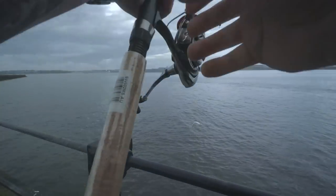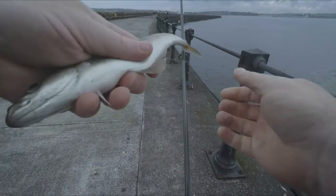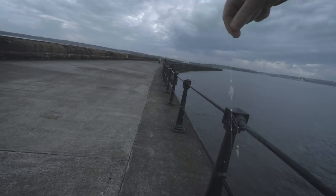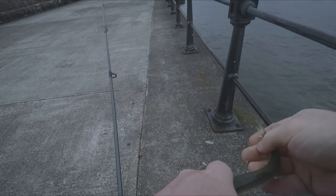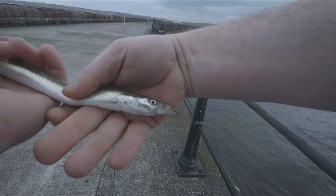Hopefully not a seal. A little bit of coolie. Look at that one — that was a launce and a half there. It's probably the biggest launce I've ever caught. Excellent stuff.